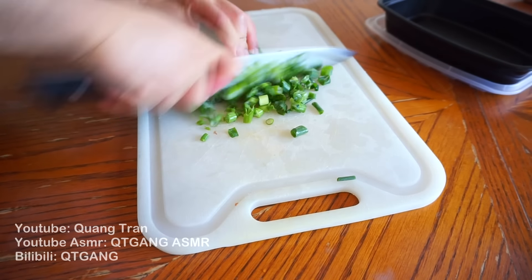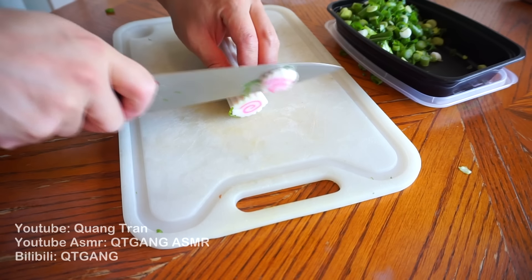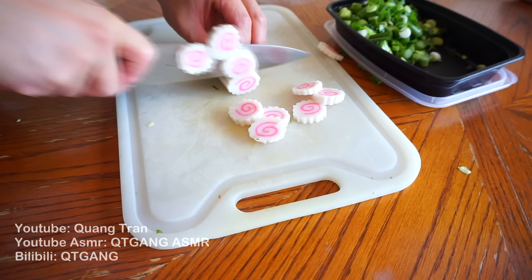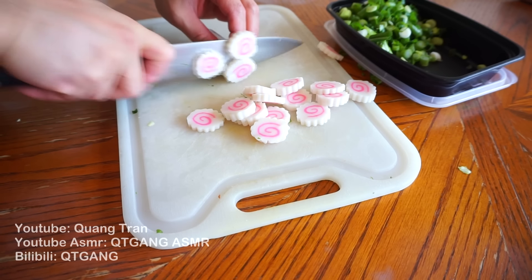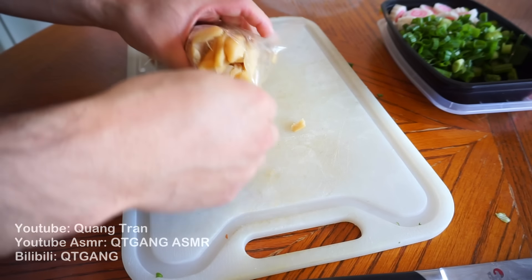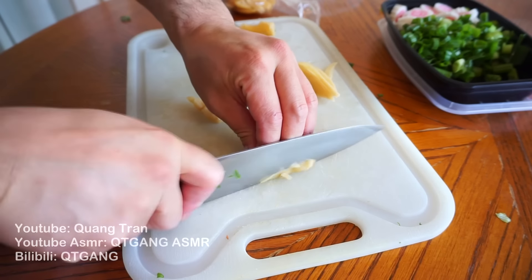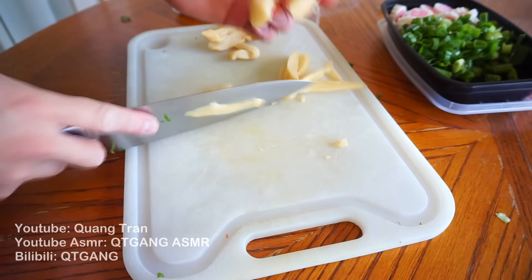Next topping: green onions. Next, naruto maki — I believe this is just fish cake, shaped into something very nice with a little twirl on it. If you're from Canada, I got this at TNT. I'm gonna slice this down. Next, I couldn't find any menma or pickled bamboo, so I got something better: pickled turnip. I'll just slice it down — still tastes delicious, like menma or pickled bamboo. Same color too.